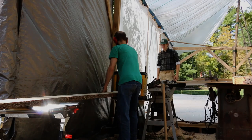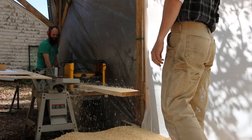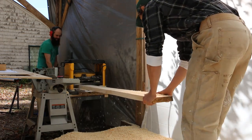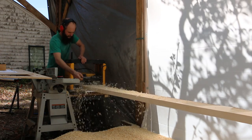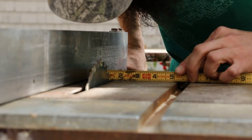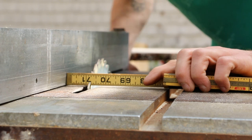Before cutting the board up into smaller pieces, it's important to run it through the thickness planer in order to have flat smooth sides.